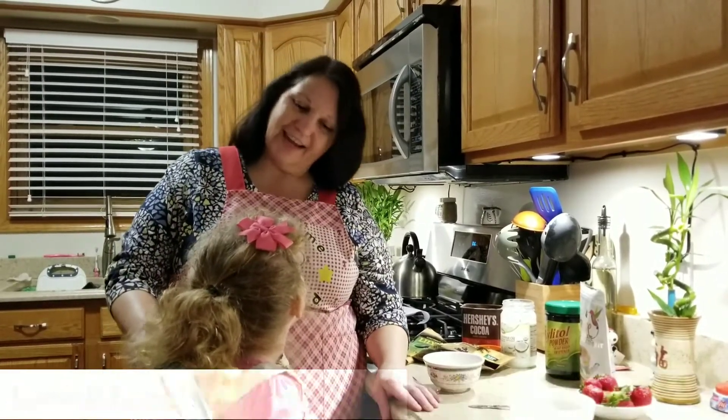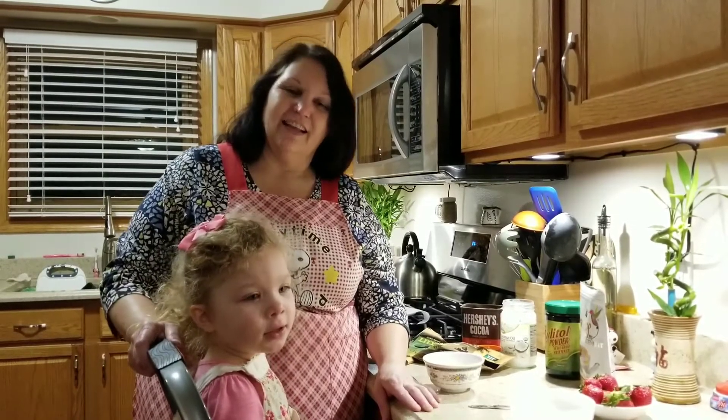Hi there, this is Laura and Lori's cooking blog. Say hi to everyone. Hi.